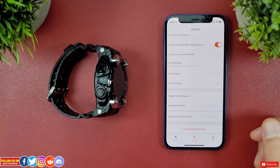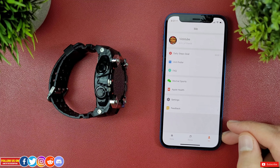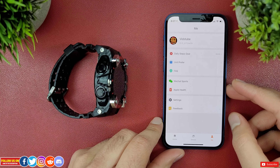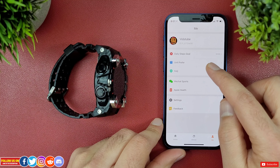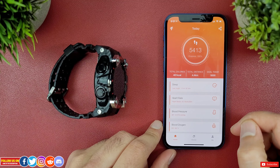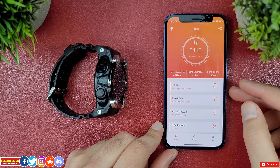Lastly there is the firmware version update, reset to factory settings, and unbind the watch in case you want to pair it with another mobile device. At the bottom under the Me tab you'll find settings where you can change details like name, age, height, weight, daily step goals, preferred units, and other settings.